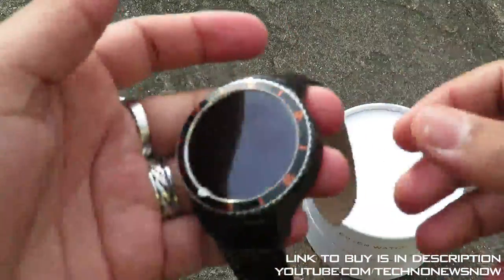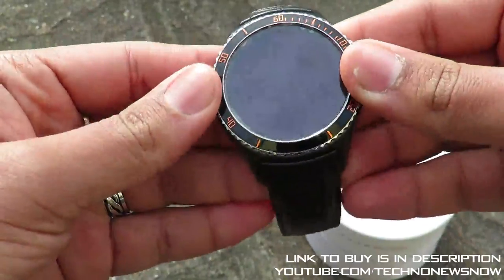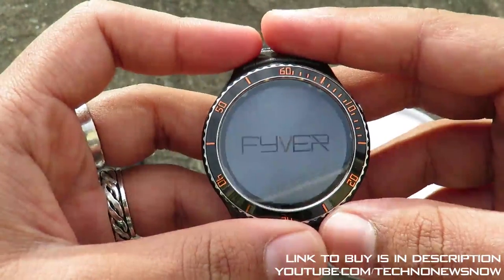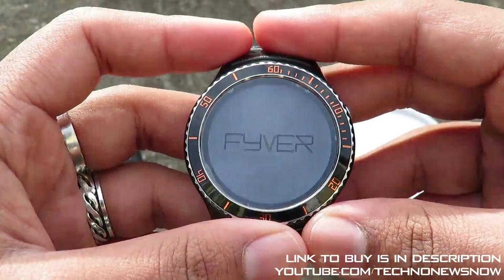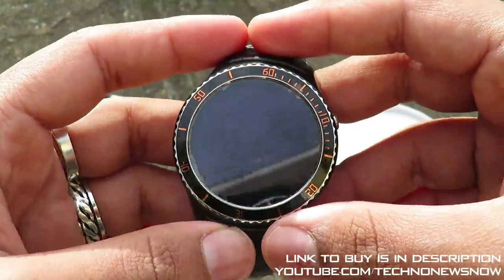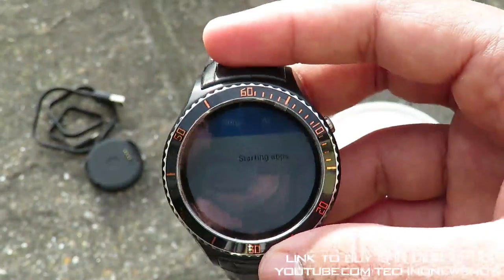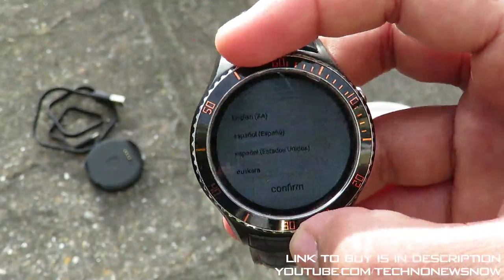The build quality is very very nice — the materials feel great straight away, really nice high quality metal. Let's see if it's got some juice in and power it on. We do have some charge — there's the Fiverr logo. Viewing angles look good, even in bright sunlight. We've got the Android logo as well — of course it's powered by Android, and you can see it's starting the apps. This is powered by Android, I believe 5.0 Lollipop.